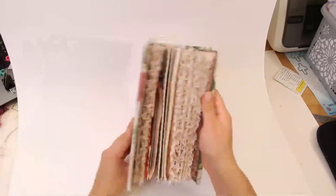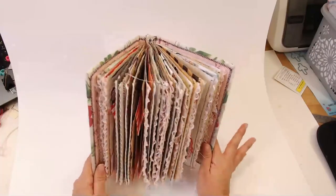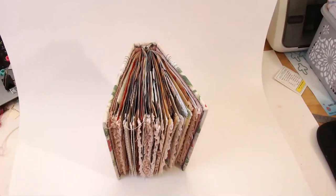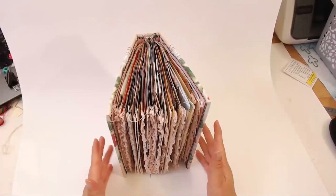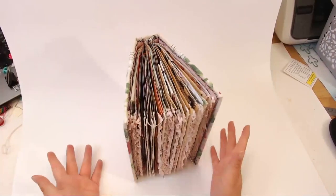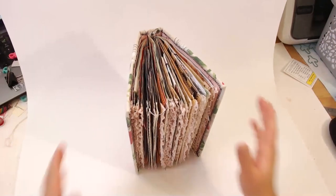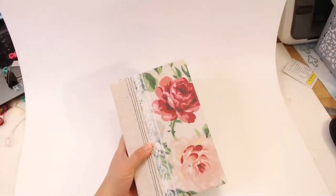Hello everybody and welcome back to my channel! I am Daisy Collins of tsunamiuros.net. I would rather be doing something crafty, but I need to get this part of the process done — taking photos of all the junk journals I've made. I made about 15 junk journals, so I need to take photos of all of them. Hello to Martha!